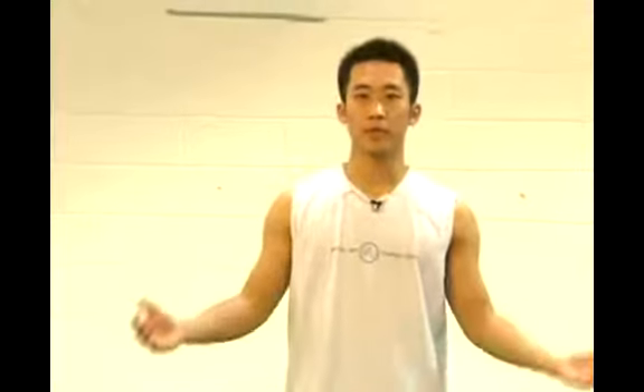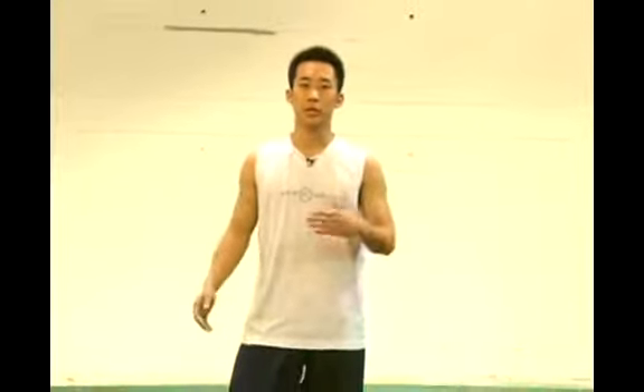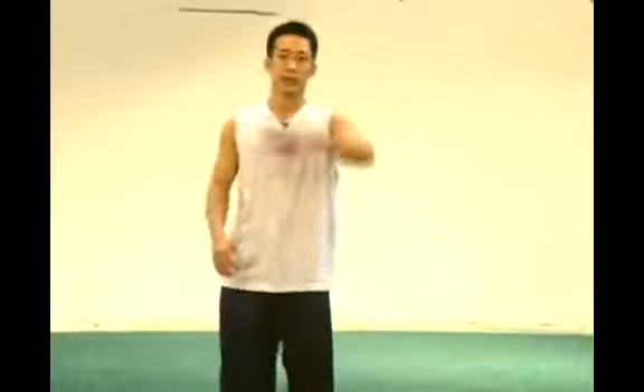We've basically gone over the aerial today. Some important reminders are to be safe, make sure you have enough space, keep your body loose, and wear loose fitting clothing so that you're able to be flexible and kick over to do the aerial. We've also noted the differences between a cartwheel and an aerial.